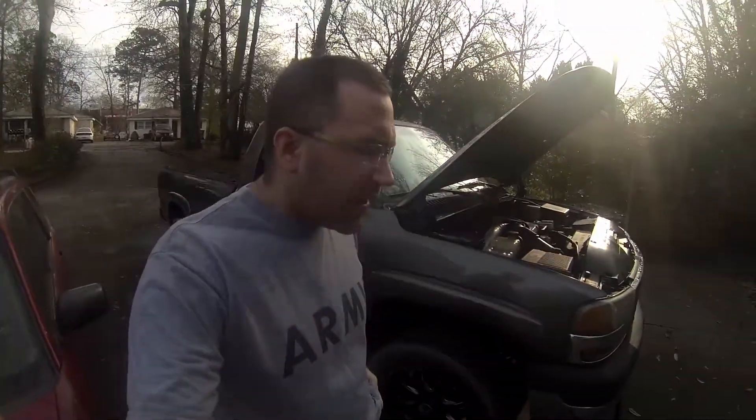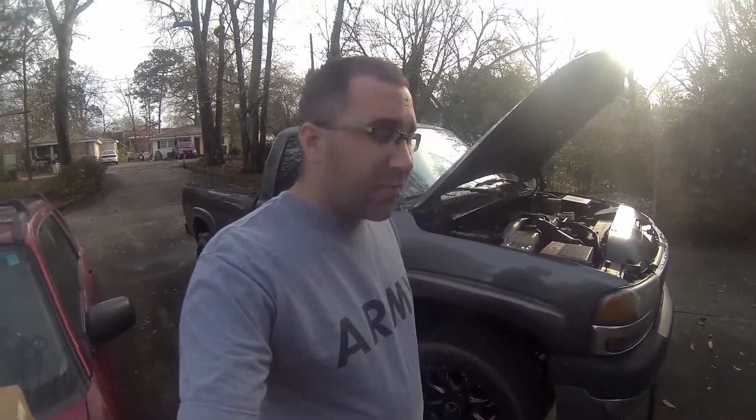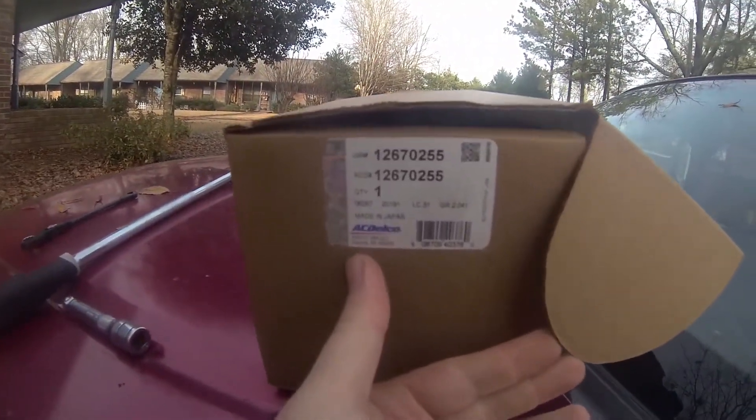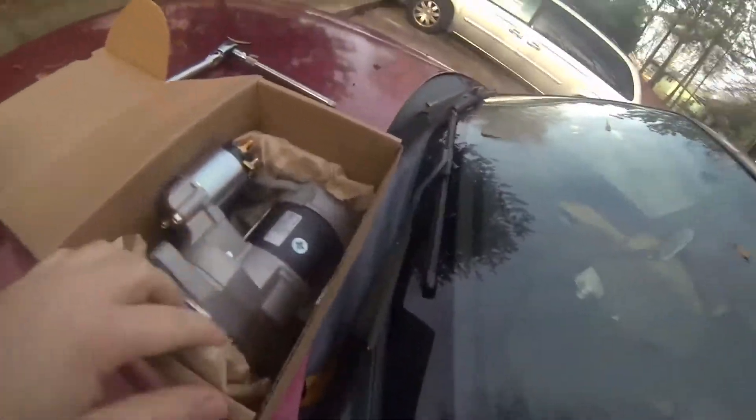We're going to do the starter on a Duramax today. This is an '01. I want to say it's the same for '01 to '16 — I could be wrong, but it's the same for many years. You'll definitely want an AC Delco starter here. Here's the part number — made in Japan. I got this one from Rock Auto.